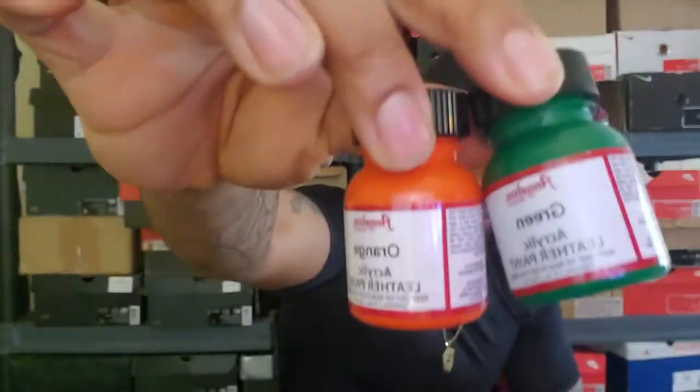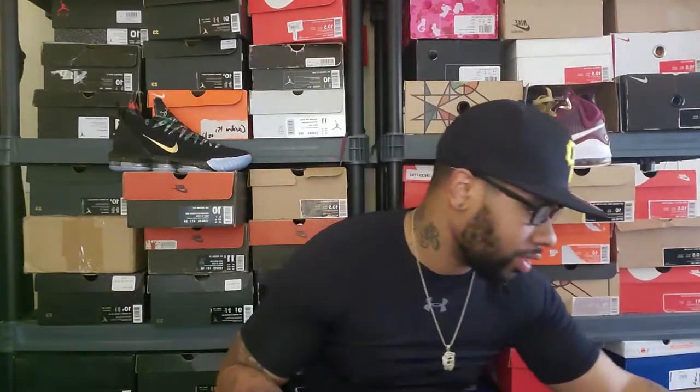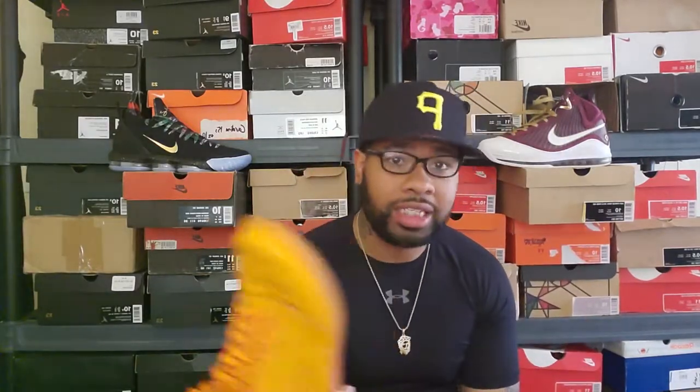Everybody in the custom world knows what this is — paints from Angelus Direct, which is what most people use to make custom sneakers. If you see these two colors with this shoe, I'm pretty sure you know what I'm going for. I could have done it on any shoe, but I was watching a YouTube video when I was trying to find the shoe and it clicked.